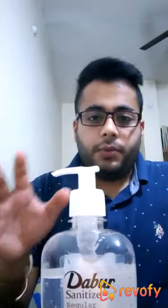It makes you feel that you have properly sanitized your hands and that your hands are germ-free. This sanitizer is made up of 60% alcohol, which is effective in killing 99.9% of germs.